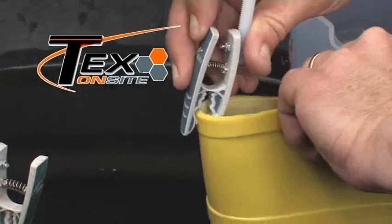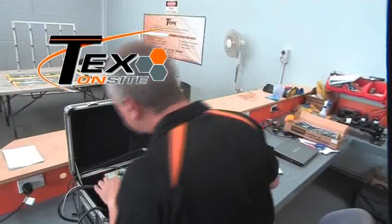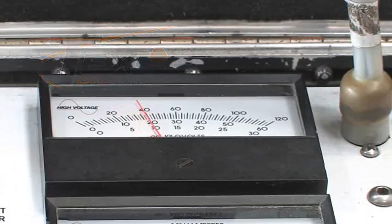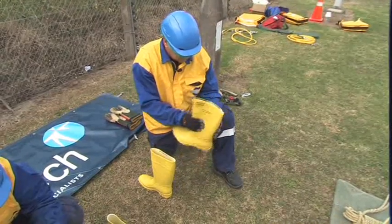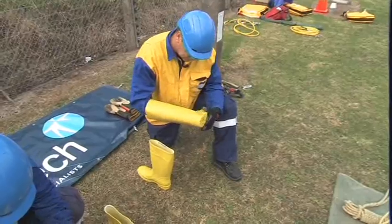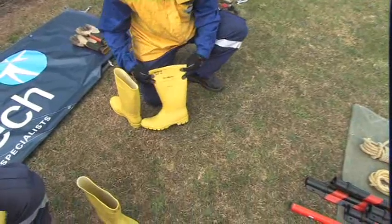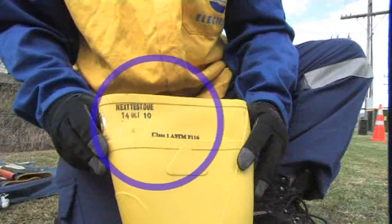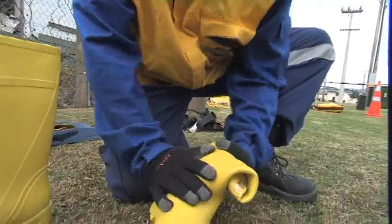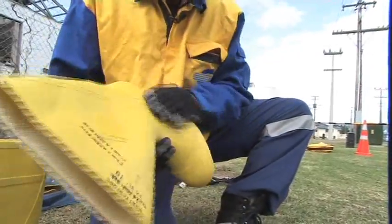Once tested, the boots were stamped with the voltage level used and the next test date. Dielectric boots are like rubber gloves and should be treated in the same manner. They must be electrically tested every six months, stored in their own bag, and field tested before every use. We'll do a visual inspection first — make sure there's no cuts or splits, exactly as you do to a glove. These particular boots also allow a field roll test to test their integrity, with a test date and voltage rating stamped on them.